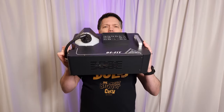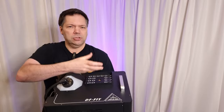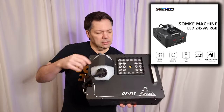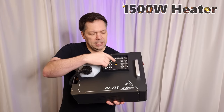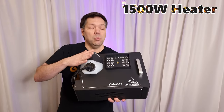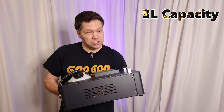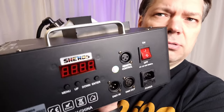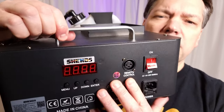Under $150, these geysers emit smoke straight up with 24 9-watt LEDs in red, green, and blue. You have a 1500-watt heater, a reservoir for water-based fog juice, and DMX control with six channels.